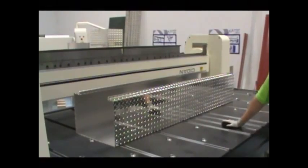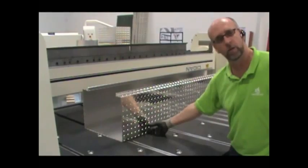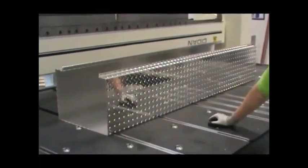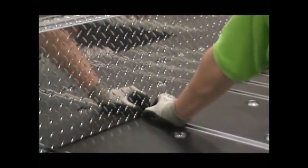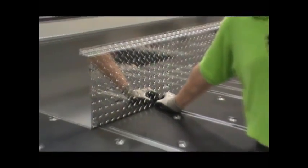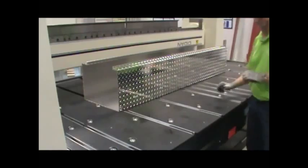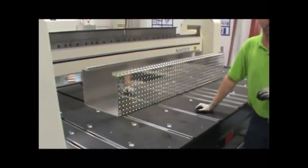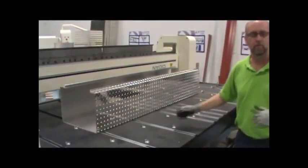We also have to consider hitting the right points on the material with the back gauge. We already have on our machine standard some of the widest finger assemblies in the industry, so what we do to prevent making special parts for the machines is — in this application — we'll put two of these side by side in the positions that we need, so that we always guarantee that we can span the high points on the diamond plate. That way you have more accuracy in your bend and you don't get parts that are out of parallel.